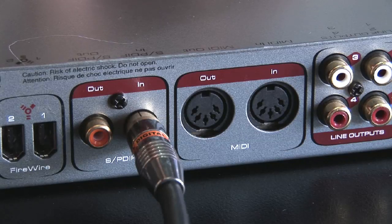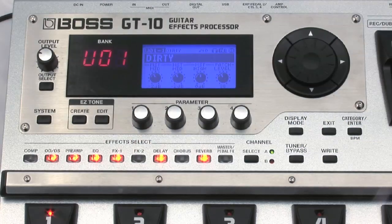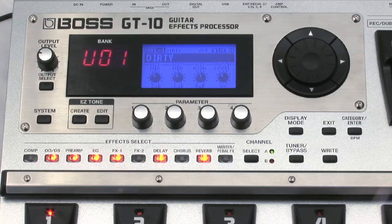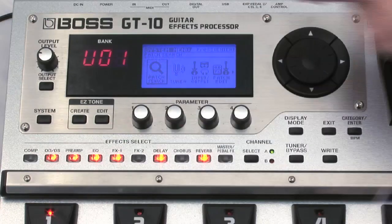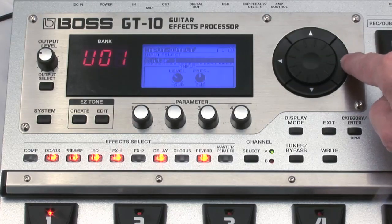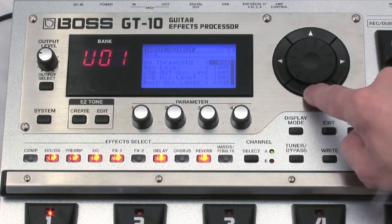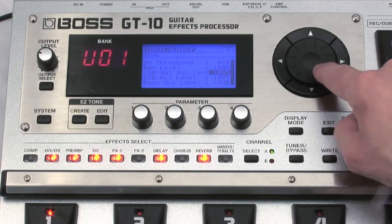As mentioned in Chapter 1 of this DVD, the GT10 has a digital output level control so that you can ensure that your signal doesn't distort or clip. Access it by pressing System, then press the right cursor until you come to the Input Output page. Press Enter and press the right cursor button until you get to page 3, then use the dial to adjust the digital output level.